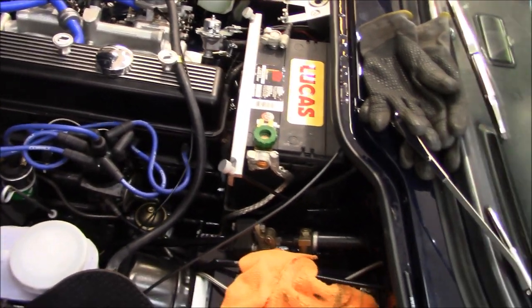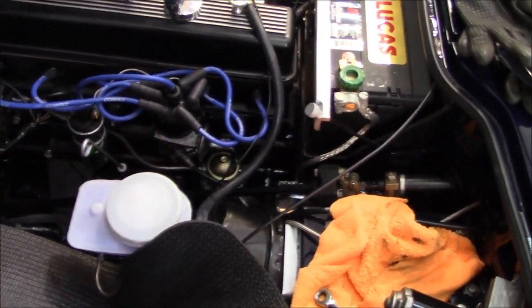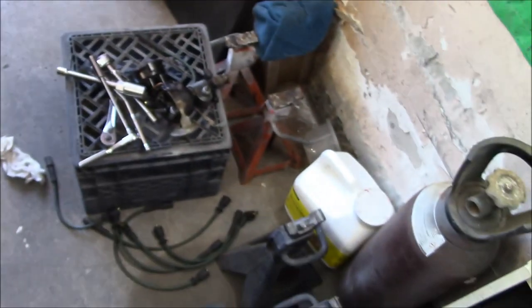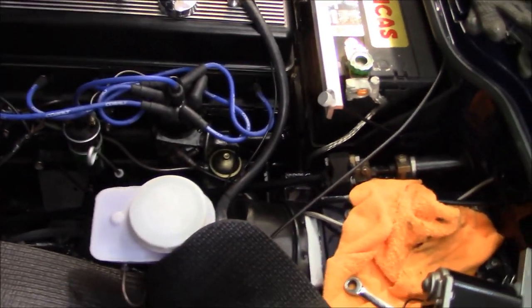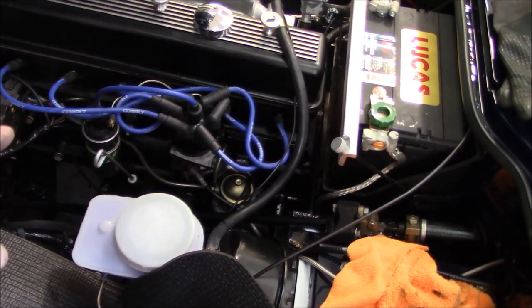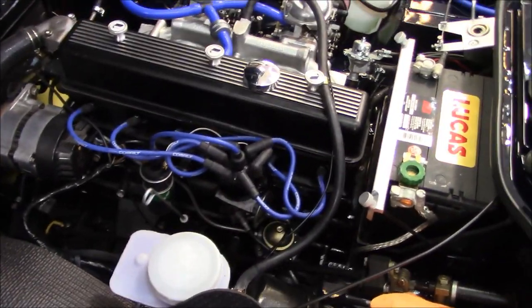The plan is now to convert this to Pertronix ignition. I'll carry the old distributor with points as a spare, and we'll convert this to Pertronix - best of both worlds. If we have a failure with the Pertronix electronics unit, we can always switch back to the points distributor.